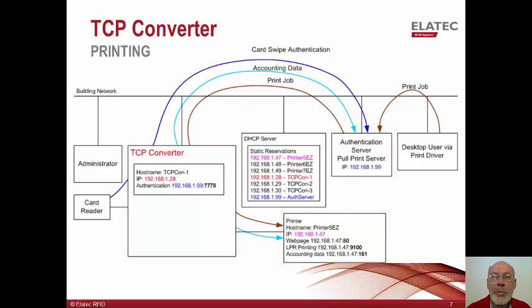When the user arrives at the printer and swipes their badge, the TCP converter sends the badge number to the authentication server. The server uses the badge number to discover the cardholder's name, and depending on how the solution works, it either searches through the server's print queue or it may reach out to the desktop print queue to release all of the user's print jobs.